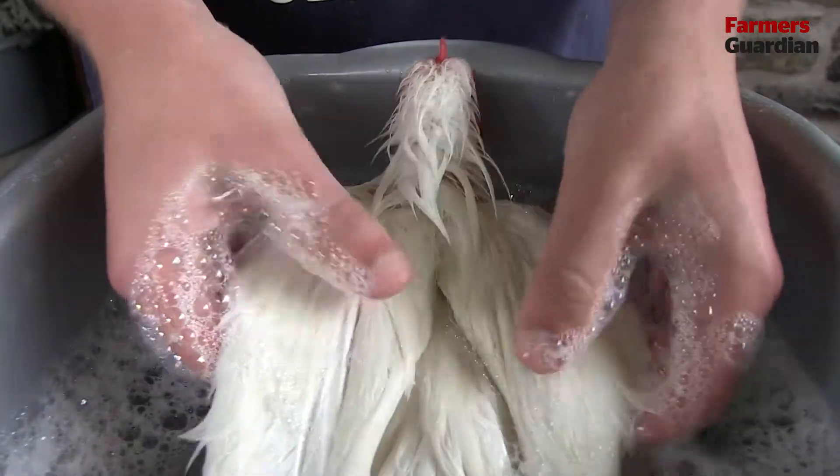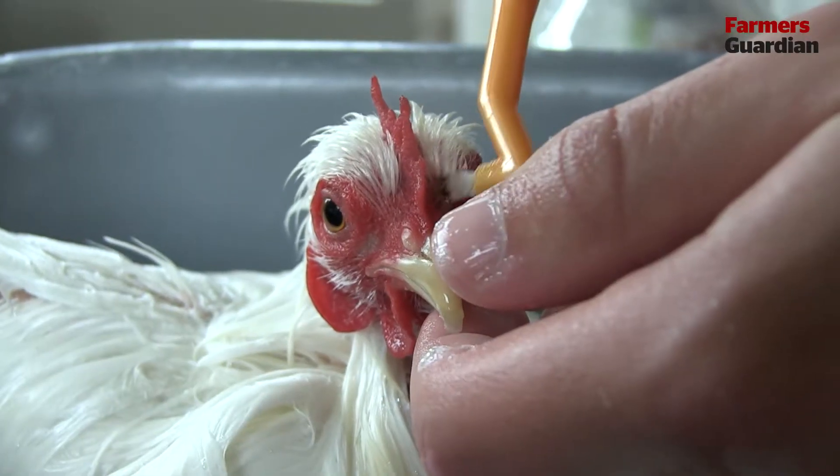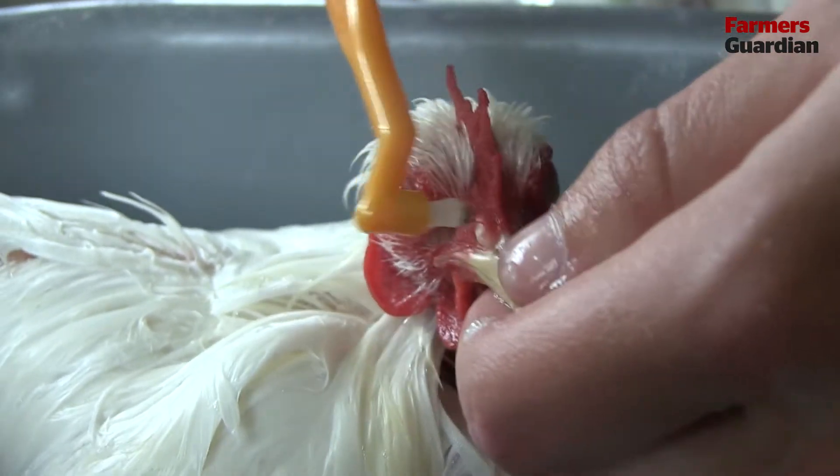I'm just going to make sure she's as white as possible, as the Peking Club standard says: snowy white. I'll use the toothbrush to get the dirt out from the beak.